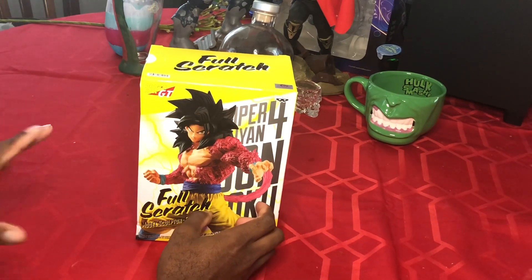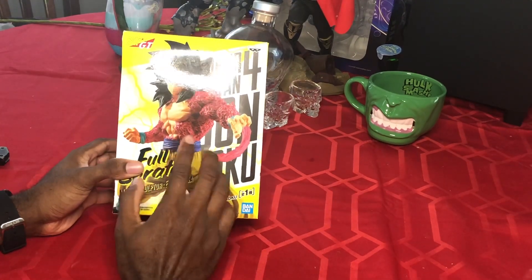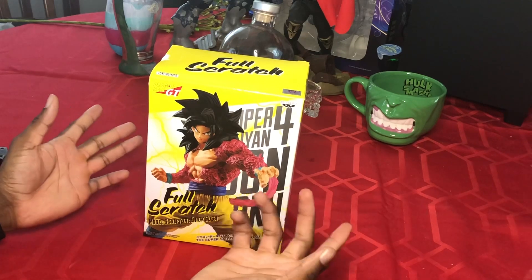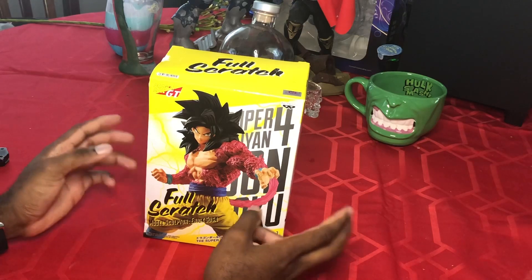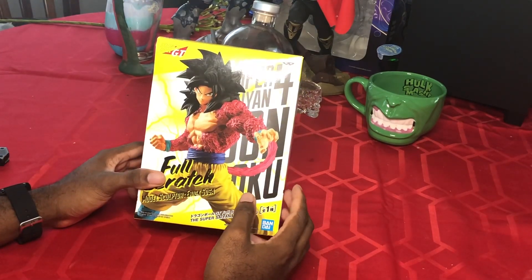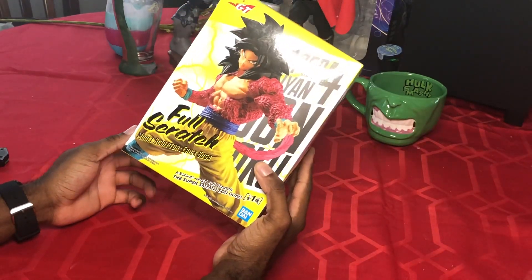I was really big into GT and a lot of people don't really like it, but it has some really good elements. The birth of Super Saiyan 4 Goku is definitely one of its biggest highlights. If you haven't checked out Dragon Ball GT, check it out — it's a pretty good show, a little corny at times, but that's the nature of Dragon Ball.